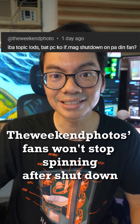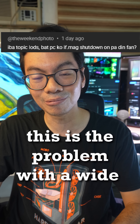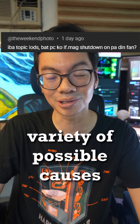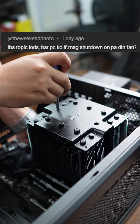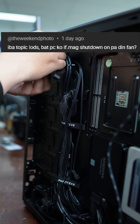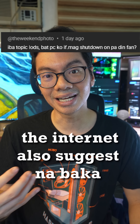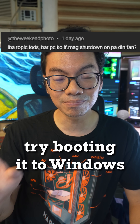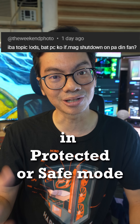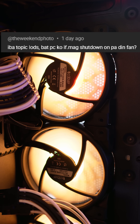The next question: fans won't stop spinning after shutdown. Again, this is a problem with a wide variety of possible causes. I would boil it down to basic troubleshooting first — re-seat everything, like the physical wires you can unplug and plug back in. Update drivers. The internet also suggests disabling Windows startup. Try booting into Windows in safe mode, then shutdown, and see if the fans keep spinning.